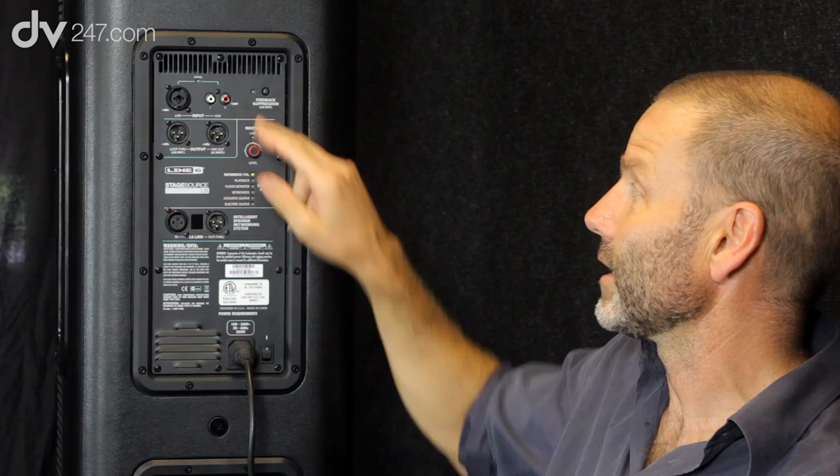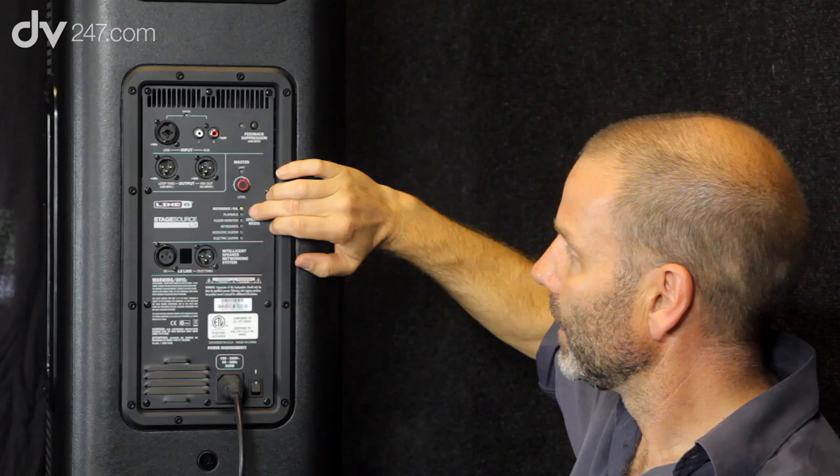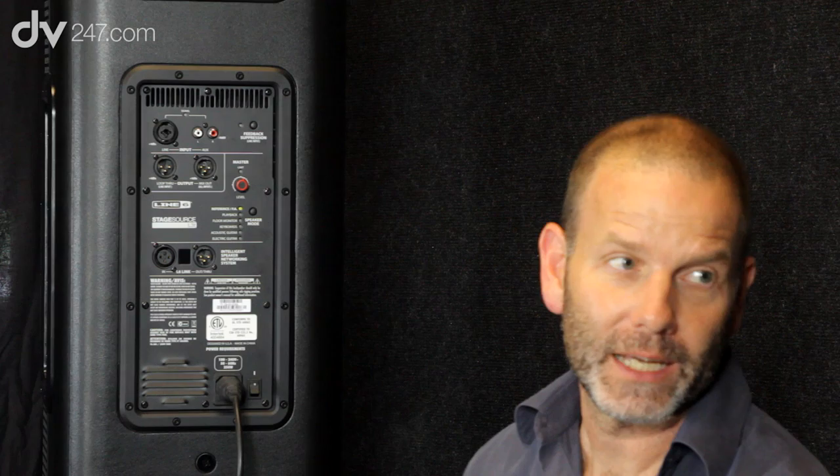We've got a huge amount of DSP in this product — and you need a lot just to do feedback suppression. One of the things that makes this unique is that we can actually change the fundamental system tuning of the speaker. It's not just applying EQ — not just a high or low frequency EQ bump like a lot of other speakers have. We're actually changing the crossover point, attenuating the high frequency or not, and playing around with the dynamics — it's like having a built-in digital speaker processor. It comes default in reference PA mode, so if you're using it with a mixer, you get flat response and maximum sound pressure level output.